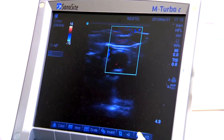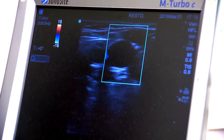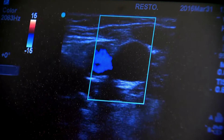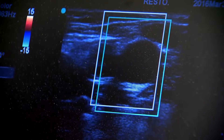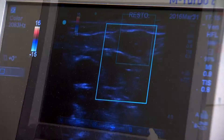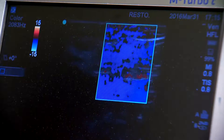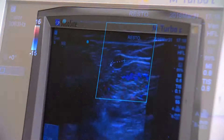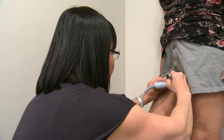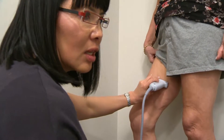We start the assessment at the top of the leg and look for the Mickey Mouse sign. One ear is the femoral artery, which is seen to be pulsating. The face is the deep femoral vein and the other ear is the more superficial greater saphenous vein. When the patient coughs, blood is seen moving from the deep vein to the more superficial vein. This means the valve that normally prevents this direction of flow is not working, resulting in the production of varicose veins lower down in that leg.